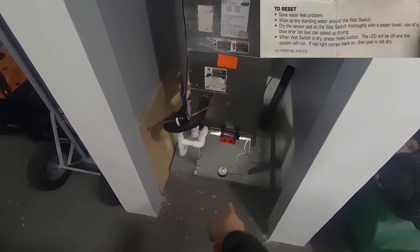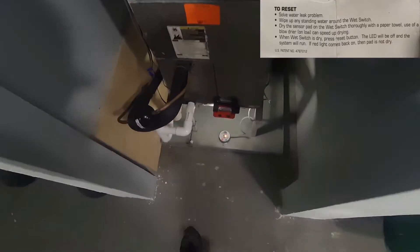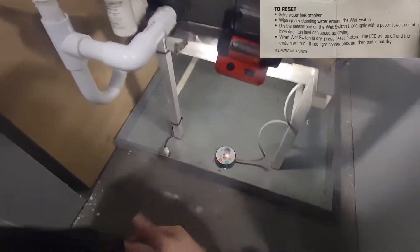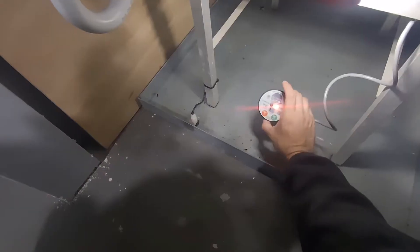Okay, so here is the wet switch right there on the floor. As you can see, the light is red, meaning it does detect moisture. We have water in this pan, so it's basically off.